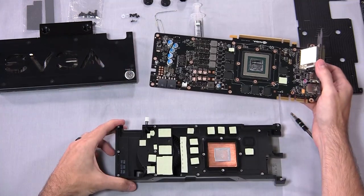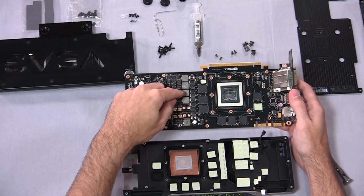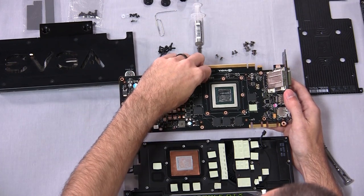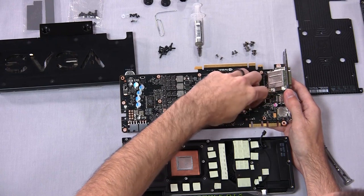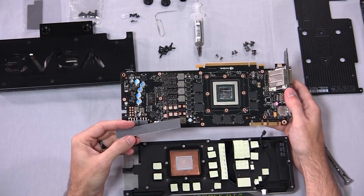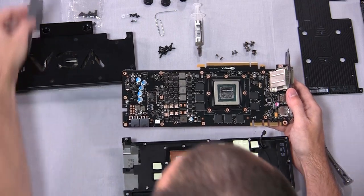Now there will be some thermal compound remaining from the factory install. I usually like to take the thermal pads and transfer them back over to what they came with, because you never know — you might want to put it back on when you sell the card later. Also, different pads might be different thicknesses to accommodate different cooler configurations. Most water blocks come with a thinner set of pads for between the water block and the DDR memory and power delivery components. There's actually no pad between the water block and the GPU itself — that's just going to be Arctic Silver or whatever thermal paste you want to use.